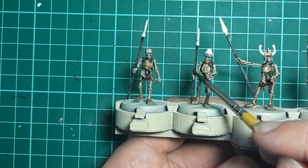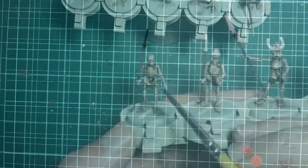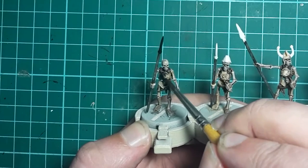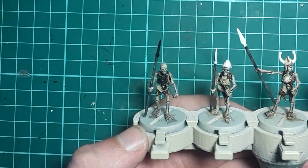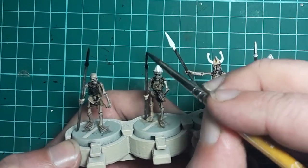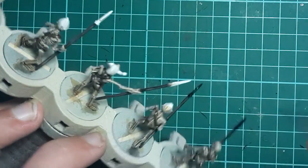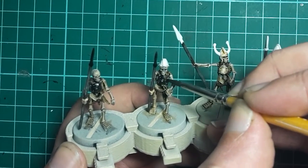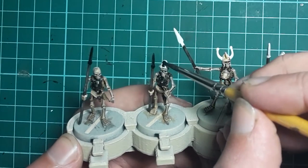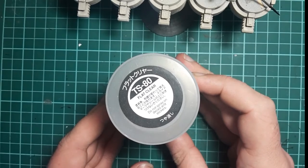Next up, grab your favourite black - in my case it's going to be Vallejo Surface Primer Black - and we're going to paint all the areas that are going to be metal. You don't need perfect coverage on this but you definitely want to get rid of that stark white that the metals currently are. Also don't forget the shield grips like I did, or you're just going to have to go back and do them all later. Once that's done I give the skeletons a coat of Tamiya Flat Clear.